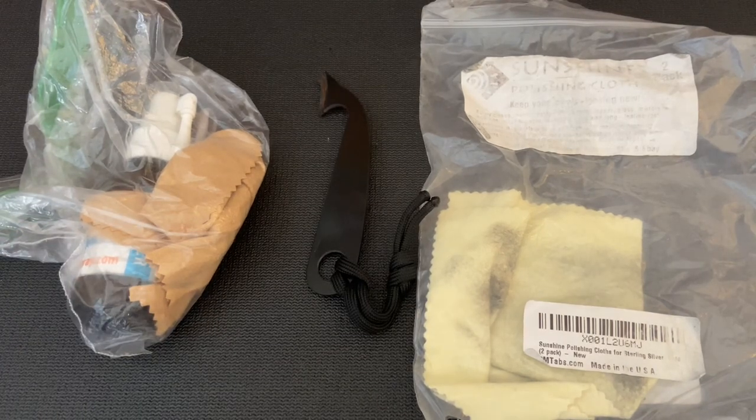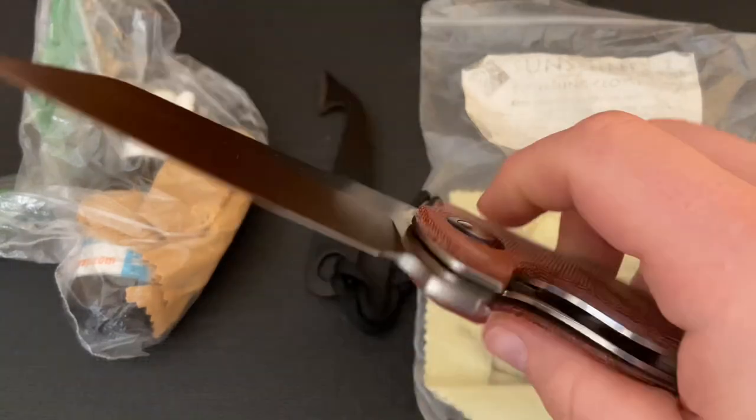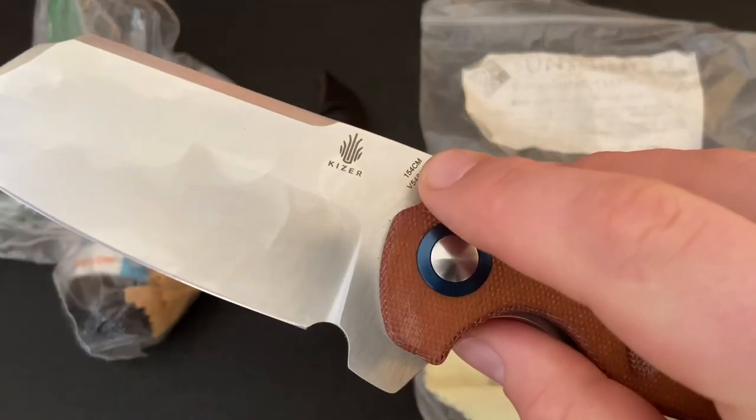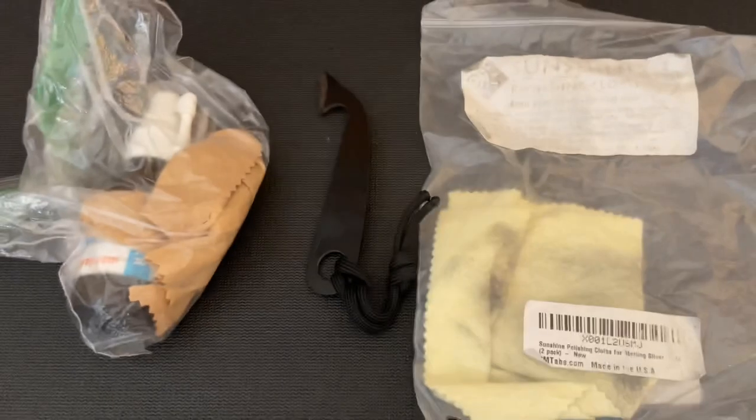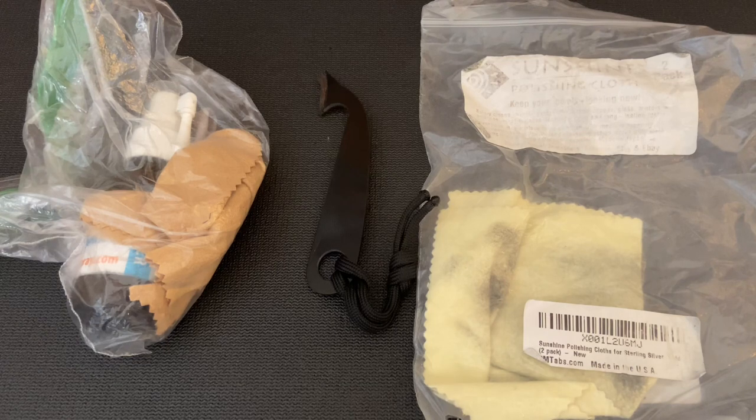This is something that people coming in from the modern knife world may not be used to, where most often knives come in a stainless steel like 154CM. With stainless you don't have to do as much maintenance — maybe take it apart if it's really dirty, put a little bit of oil on it every now and then, but pretty much you don't have to maintain it other than sharpening. I do have a video on that — I'll put a link in the description.